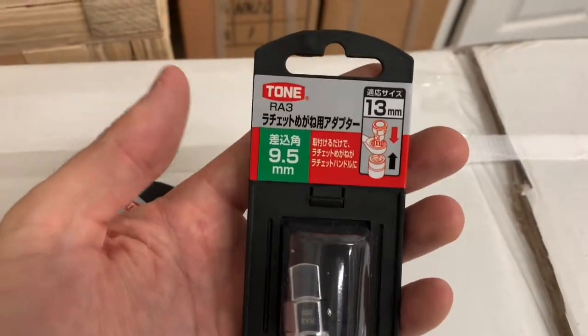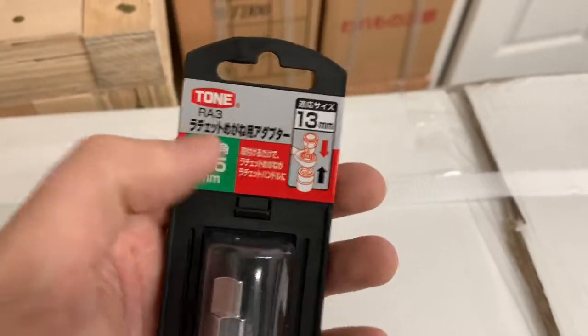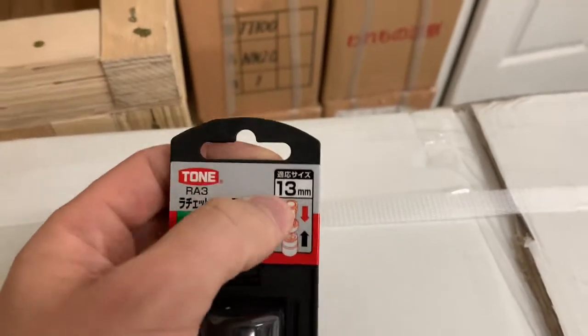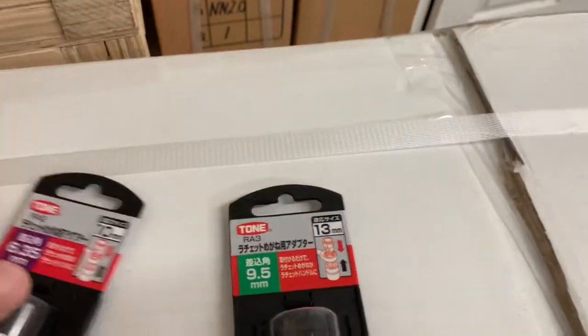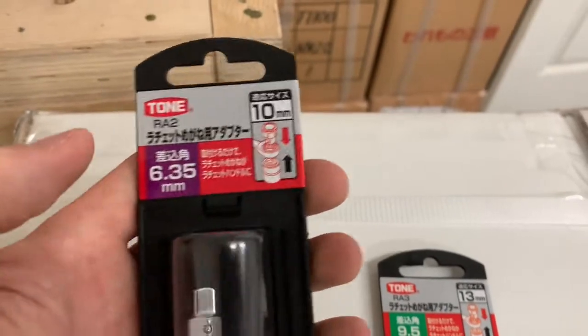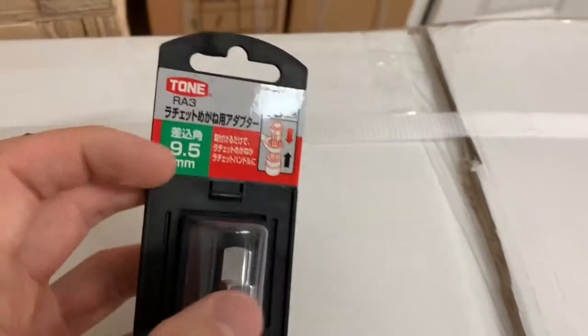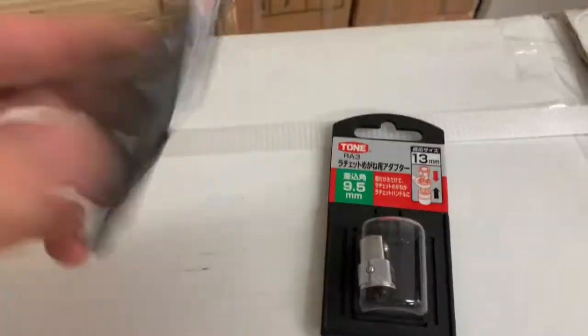Three-eighths — so that's for the ratchet size. For your spanner or box-end, you'll need a 13mm, and you'll need 10mm for that. These are the socket adapters for the quarter inch and the three-eighths. That's pretty much it, thank you.